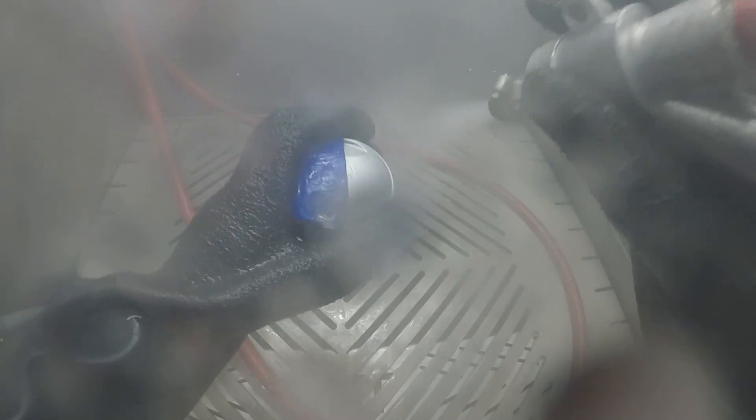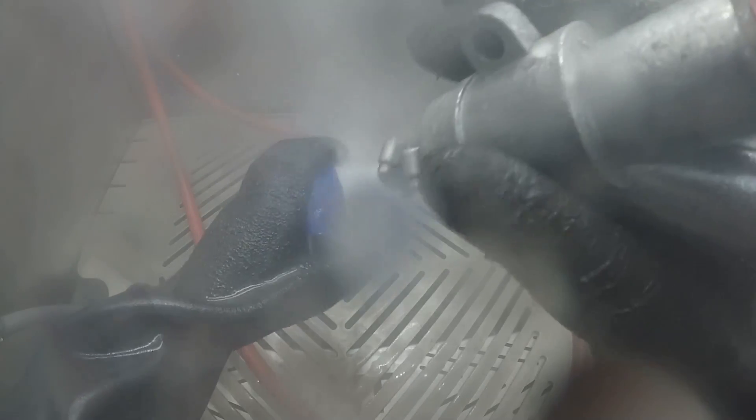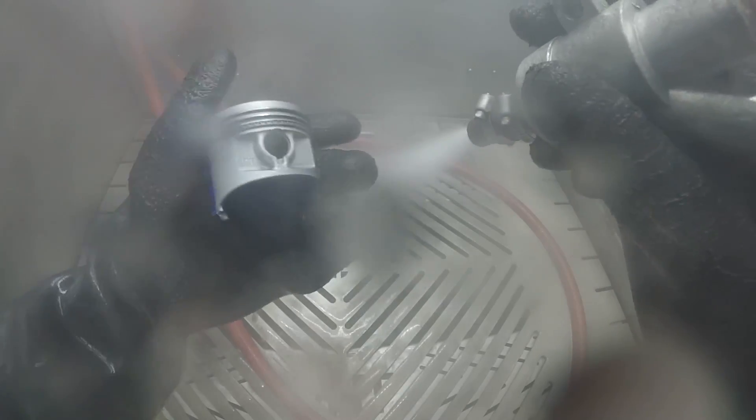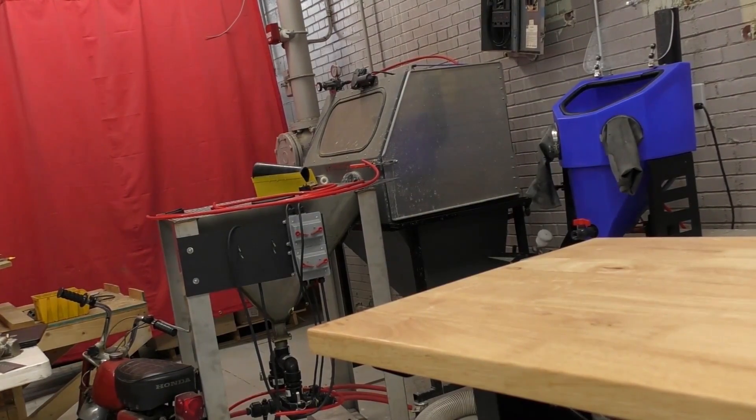If anything, you're actually going to make it more structurally sound because you are wet shot peening the part, providing some surface compression on the surface of the part, adding strength to it — basically helping it reduce micro cracks and fractures.